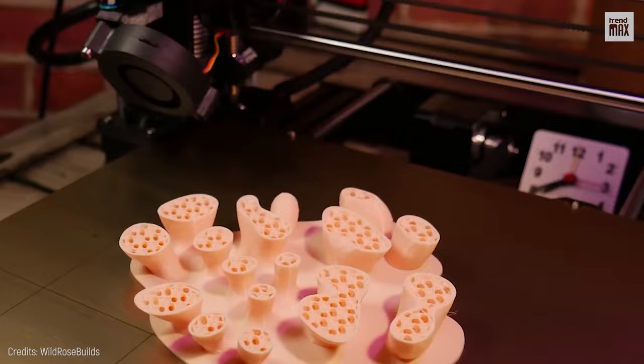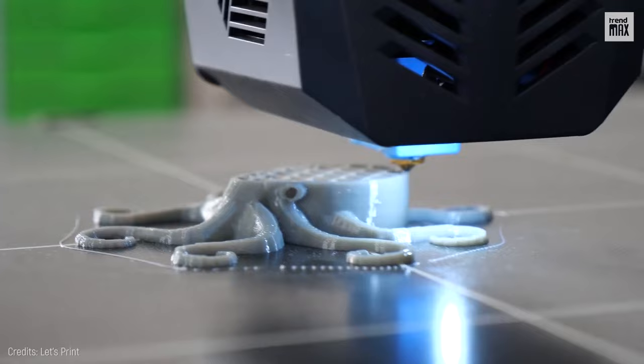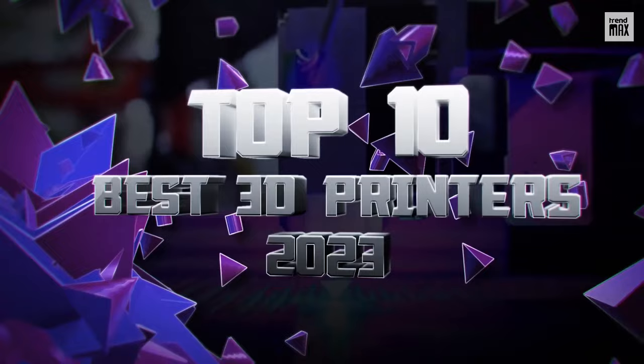Thanks to the printing improvements, you can now create true works of art in the comfort of your own home. Let's get creative! Top 10 Best 3D Printers 2023.